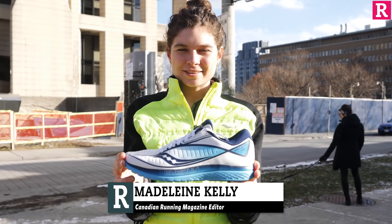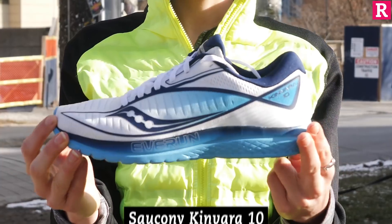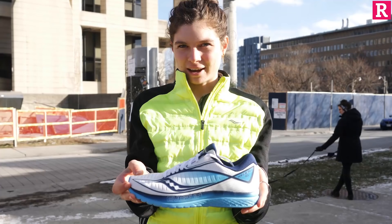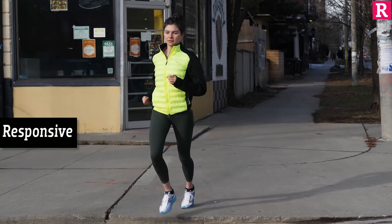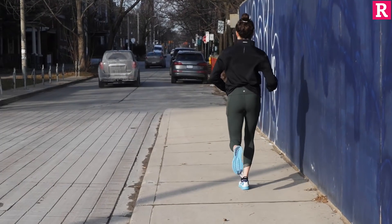This is the Saucony Kinvara 10, the successor to the 9. This is the 10th anniversary edition of the shoe, featuring a retro pattern which is a callback to their original shoe. If you're looking for a super responsive shoe that can take you from the road to the track, look no further.